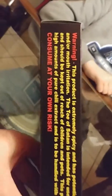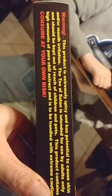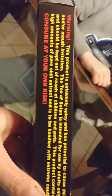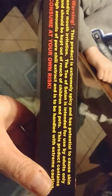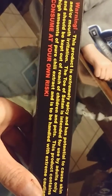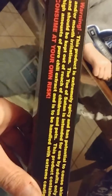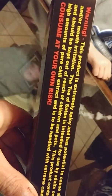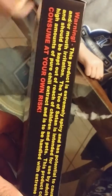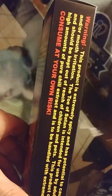So I always start with the warning because that's the best part. This product is extremely spicy and has potential to cause skin and/or mouth irritation. The Toe of Satan is intended for the use of adults only and should be kept out of reach of children and pets. The product contains high amounts of pure chili extract and is handled with extreme caution. Consume at your own risk.